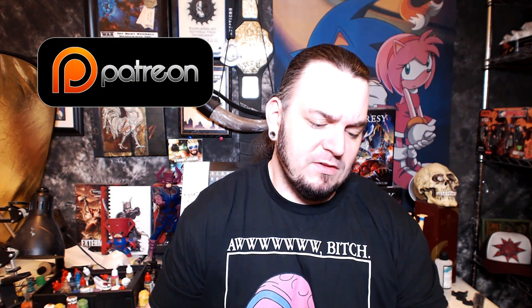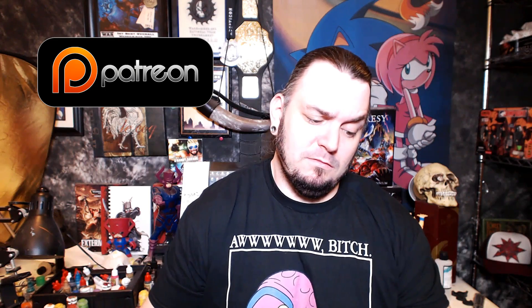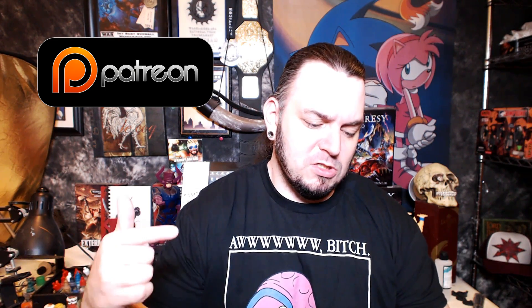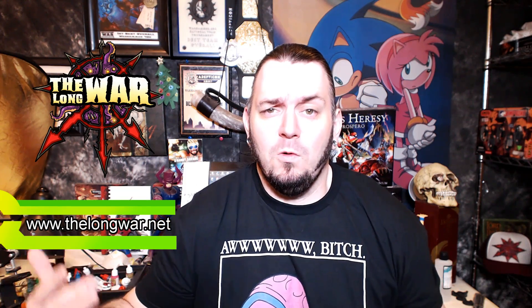I want to shout out a couple of clutch individuals over on my Patreon page. That's my personal crowdfunding page, that's how I keep the lights on. I got my man Kyle, big bad booty man Matt Davis, Matt C, my man Uriel Thor, James, Zoe and Luke. Thank you guys, you came in clutch this week. I can't do it without you. Thank you. And as usual, check out thelongwar.net, the home of the battery ports. Every link you guys need is in the description box below, including links to our sponsors. Definitely check it out guys.